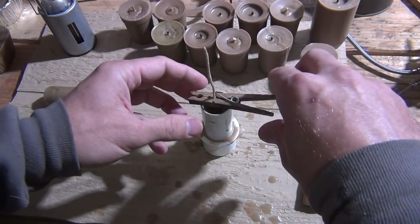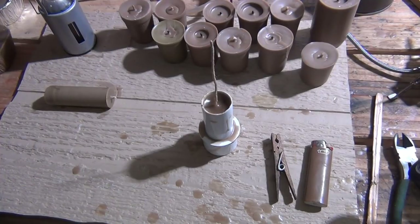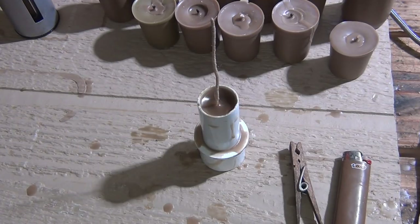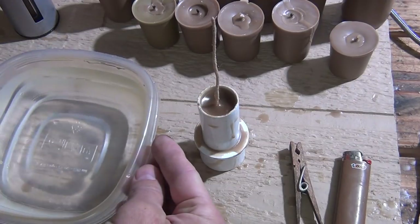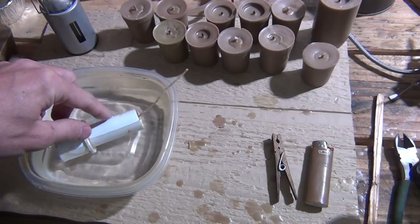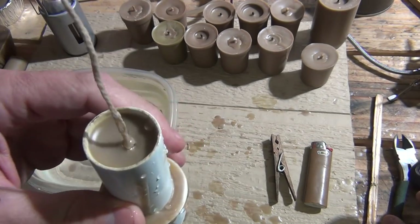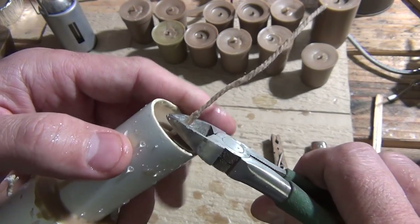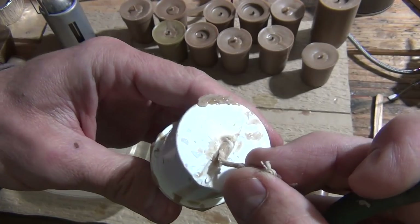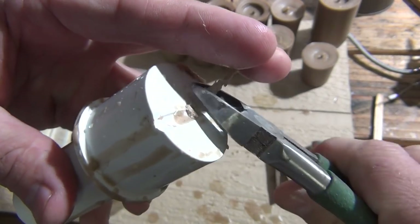Once your candle has had time to sit and the top of the wax has solidified, you can speed up hardening by placing the whole mold in cool water for about five minutes. After just under five minutes, take your diagonal cutters and cut the string flush at the top. On the bottom, pull the wick out and cut it flush with the bottom of the cap.